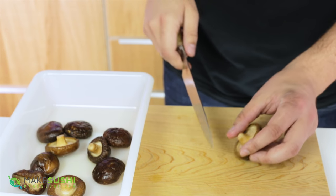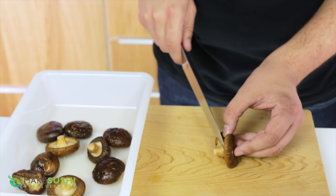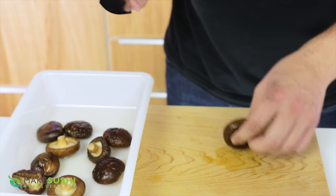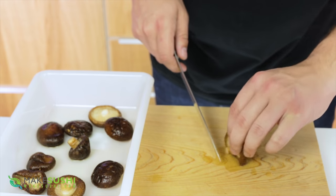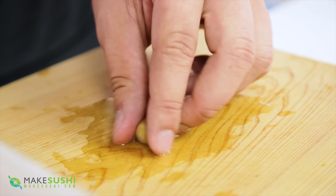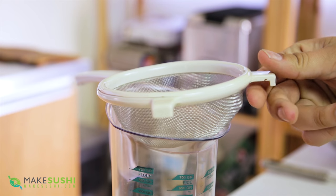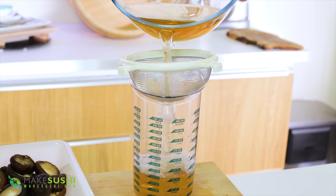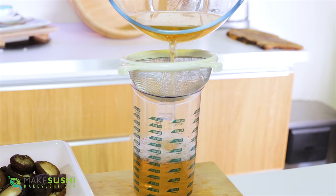Take your mushrooms and cut off the stalks. Press your knife against the body of the mushroom and slice it off as close to the body as you can. Once that's done, sieve out any bits from your mushroom stock reserve liquid and pour out 500ml of this for later.